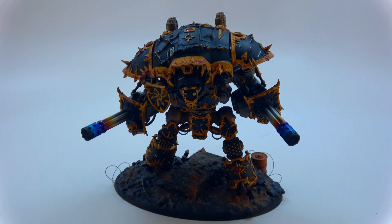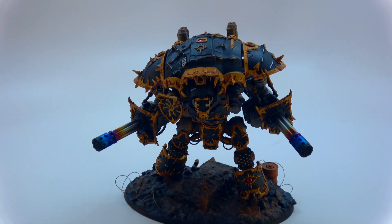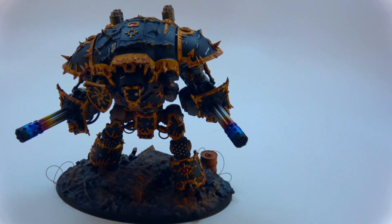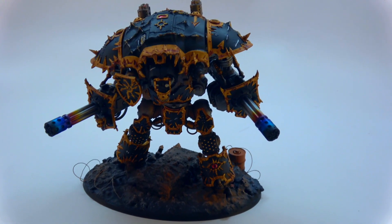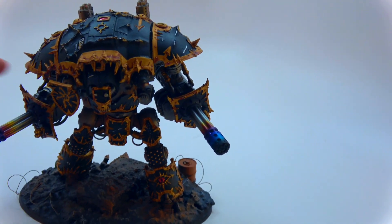I know I've already submitted a video of the whole army once it got done, but I wanted to do a quick little one to kind of go over all of the little parts that go into making one of these. So this is a Chaos Knight from Forge World. I had to order extra parts for it because you only get one of each of these, and I needed another weapon arm as well.